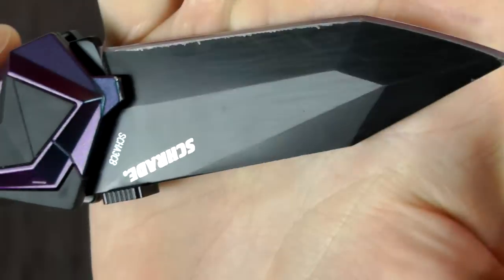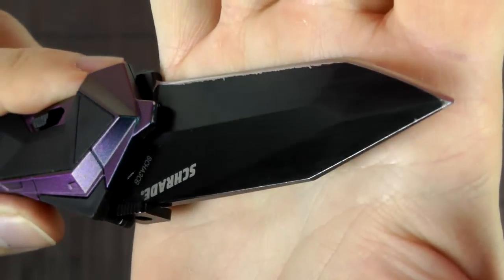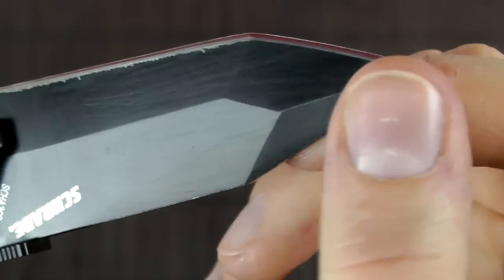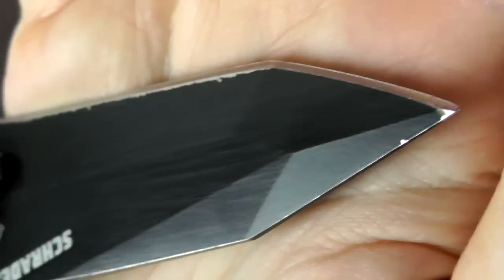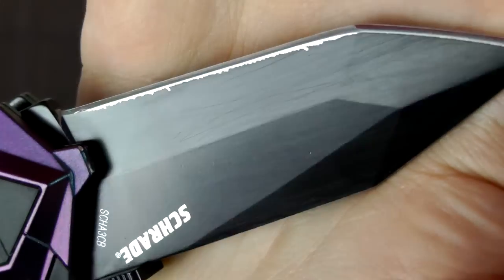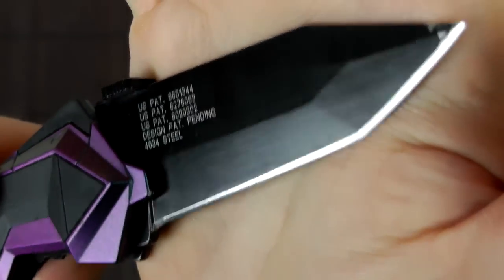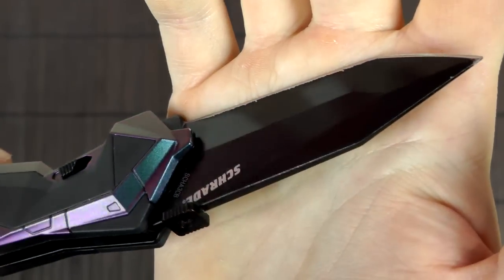What I really like about the blade is it has a very intricate geometry. A lot of knives have something like a false edge grind or a swedge, but this one has quite a few extra lines, which doesn't serve any particular practical purpose that I'm aware of, but is definitely pretty to look at.